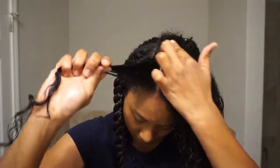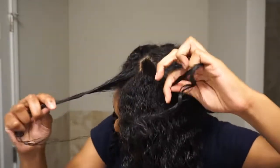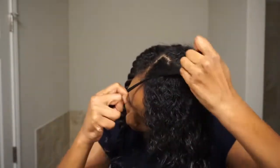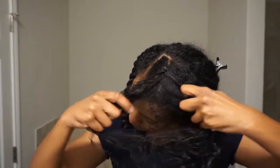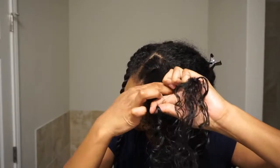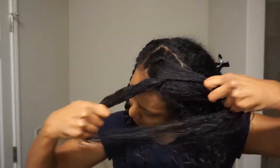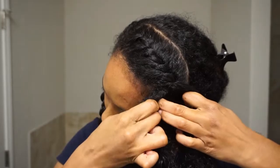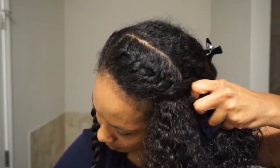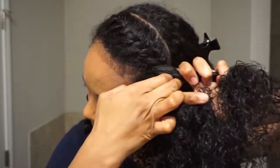Now if you don't know how to flat twist, all you have to do is grab a section beginning at the top, then split that section into two even pieces. Twisting away from your head, you're going to add hair to the section that is underneath. Twist away from your head, add hair to the bottom section, then twist again and continue that same process until you reach the end. Remember to always twist tightly and ensure your hair is nice and smooth — don't be afraid to grab your brush mid-twist if needed.